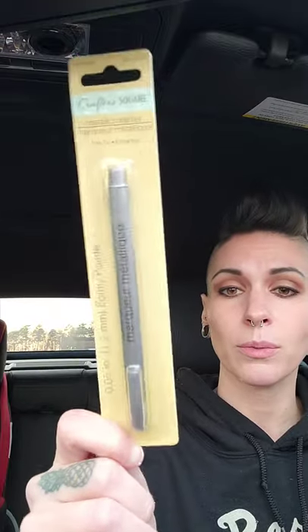I grabbed one of their — I've never used this before. I use their chalk pens all the time, but this is their metallic marker and I grabbed one in silver. They also have them in rose gold, so if I like this one I may have to go get a rose gold one too. But most of the stuff I'll be doing is white and silver.